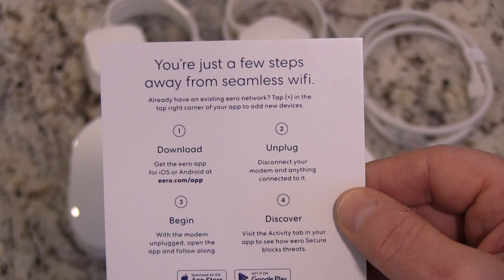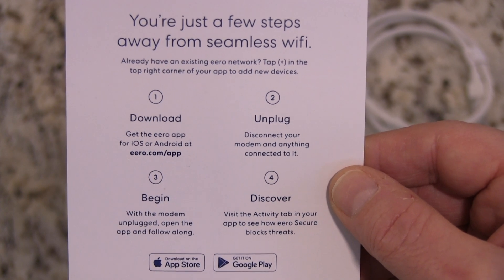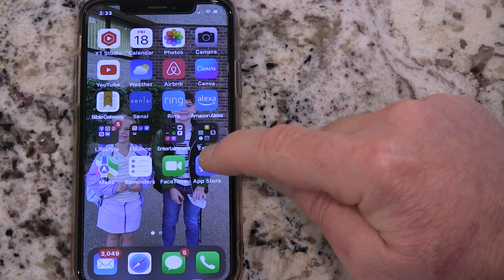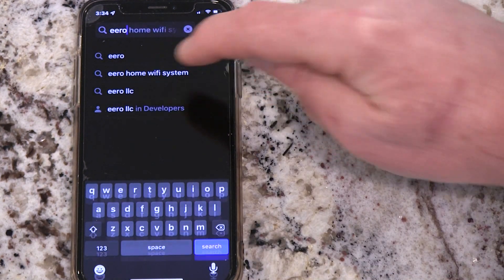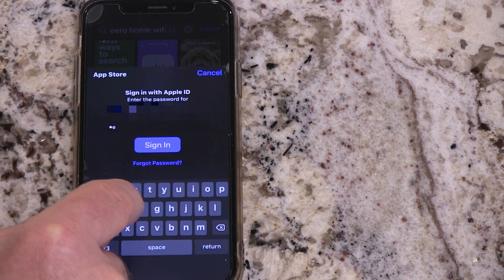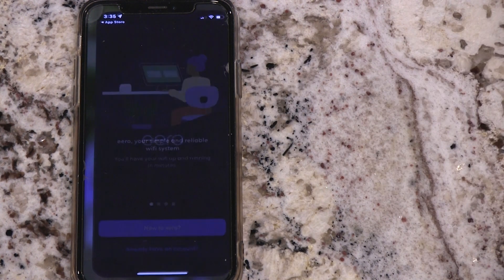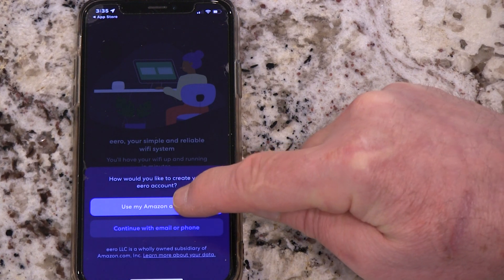Step one is to download the app, unplug your modem and your router, anything else connected, and then begin with the modem unplugged. Open the app and follow along — they talk about securing your app. Here I am going into the app store to locate and download the Eero home Wi-Fi system app. It's really easy, just follow the simple prompts. Once you open the Eero app you get a couple of options on how to create your account — we chose to use our Amazon account.